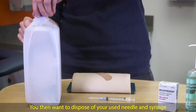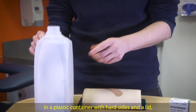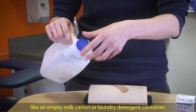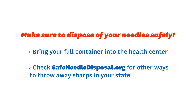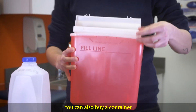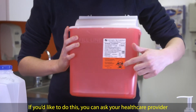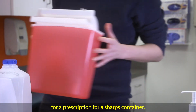You then want to dispose of your used needle and syringe in a plastic container with hard sides and a lid, like an empty milk carton or laundry detergent container. Once the container gets full, you can bring it into the health center for us to dispose of, or you can use the link below for the sharps disposal regulations in your state. You can also buy a container specifically for sharps from the pharmacy — you can ask your health care provider for a prescription for a sharps container.